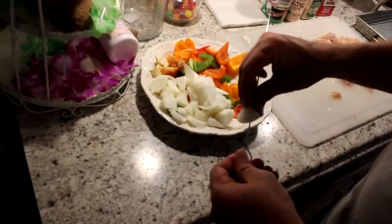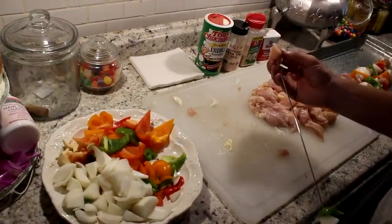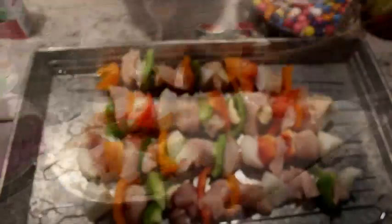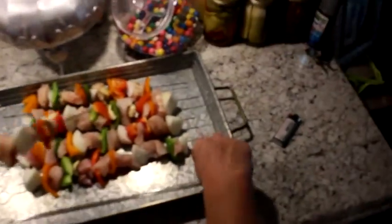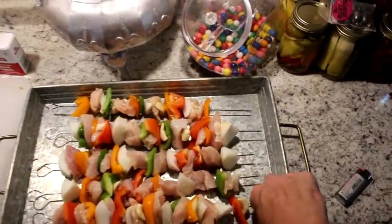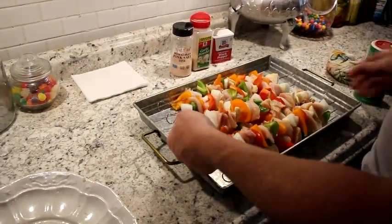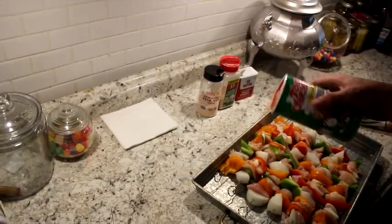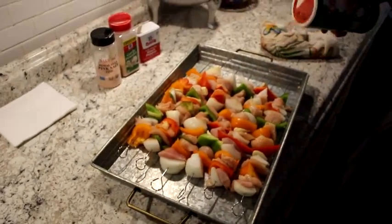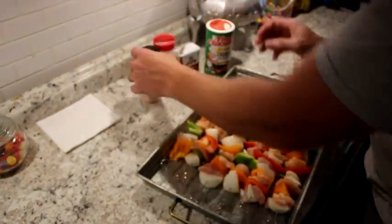It's a bit dangerous — always want to be careful. Alright, we've got the finished product here. We've got two extra ones that are kind of in the way, so I'm going to set these to the side real quick. A little Tonies — a little Creole salt.